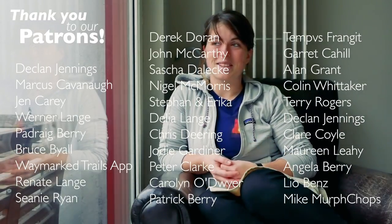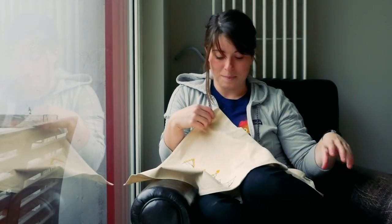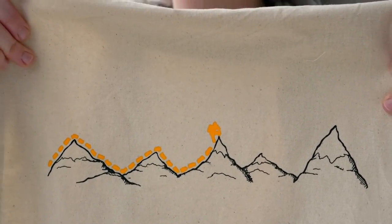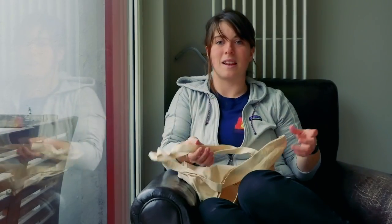If you haven't heard by now, we have a Patreon, which is how we fund this project — it's like crowdfunding. We have 30 people supporting us at the moment and they are all such wonderful people; we're super grateful for all your support. This week I'd like to give a special shout-out to Declan Jennings, Marcus Kavanagh, and Jen Carey — without your continued support I wouldn't be able to do this. Also, I made tote bags — they're for sale on our website with a little hiking Elvis traversing the mountains around the country. A huge thank you to my sister Sarah for designing them; I'll leave links in the description.